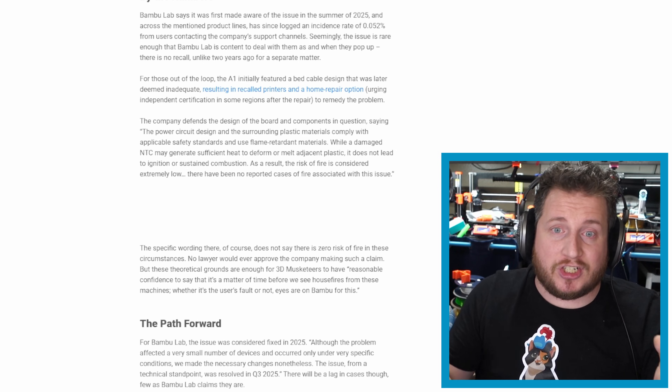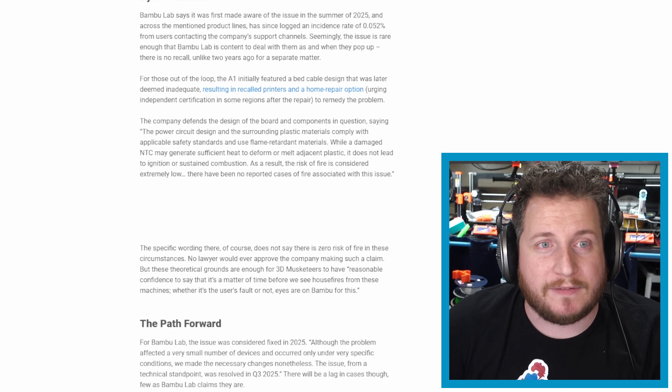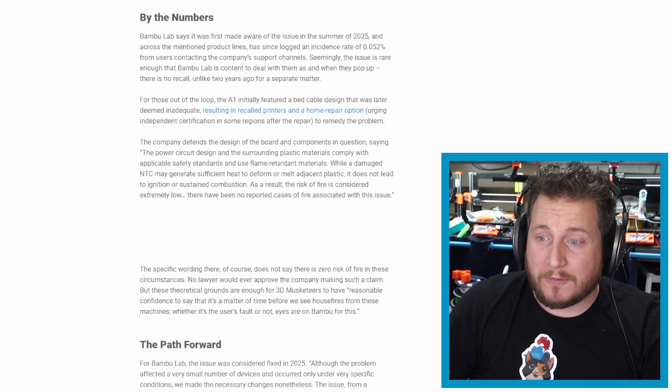Following up on the Bamboo stuff we've had recently - you guys know that we have been kind of going down the path of the Bamboo A1 NTC thermistor failures. Apparently that got the attention of All3DP and a couple of other news publications, and they got an answer out of Bamboo - something that we have had nothing of in the months that this has been going on. The answer from Bamboo? Well, it's an interesting one.